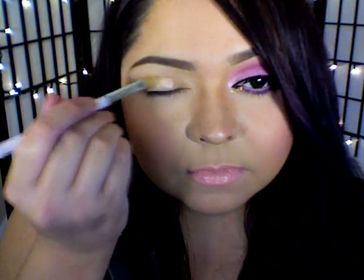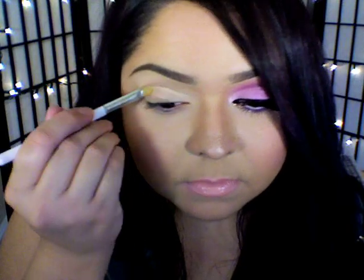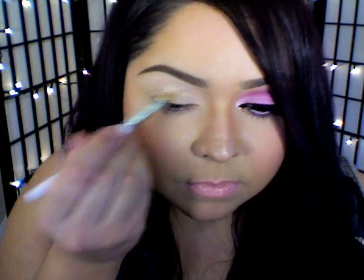Hey guys, so we all know that the first step is adding a primer and I'm going to be applying that onto my lid up to my brow bone and then blending that out with my finger.